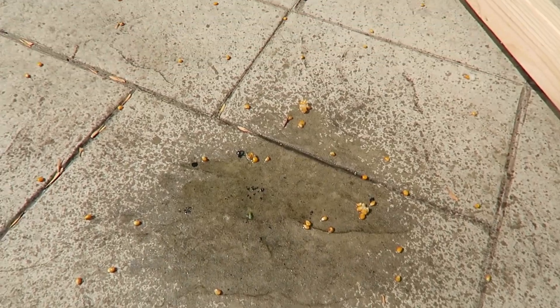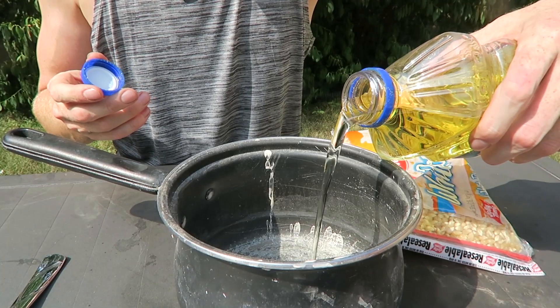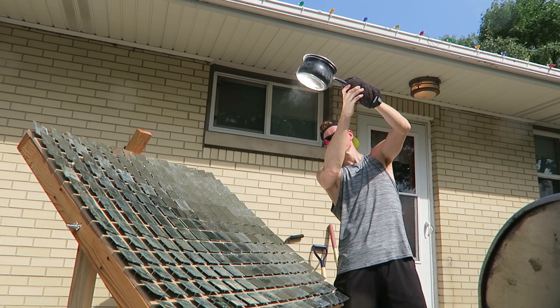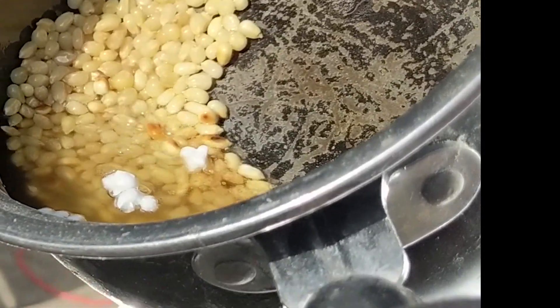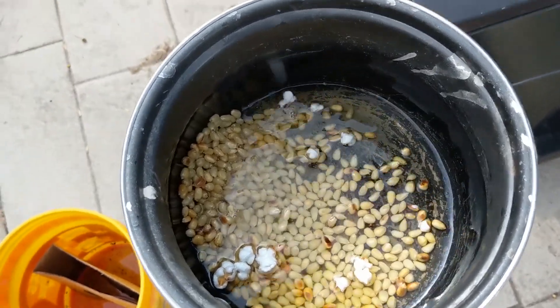I thought we'd get at least one kernel to pop. Nothing. It does have a nice sputtery popcorn smell out here now though, and a nice butter and oil mess. Making popcorn, take two — vegetable oil. Not the most efficient way to cook popcorn, but I got some to pop.